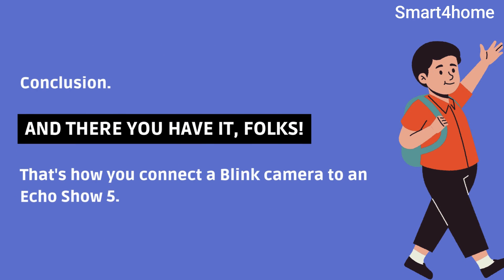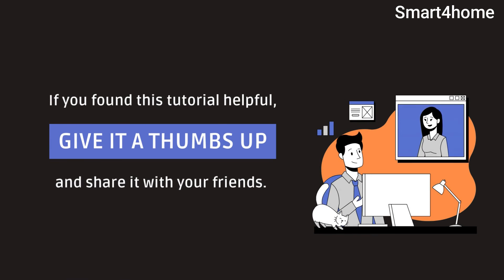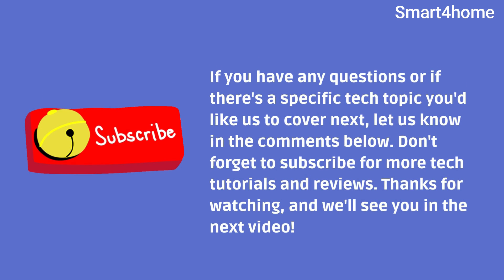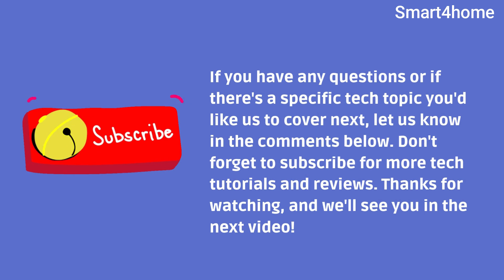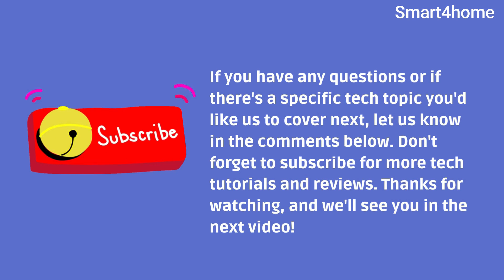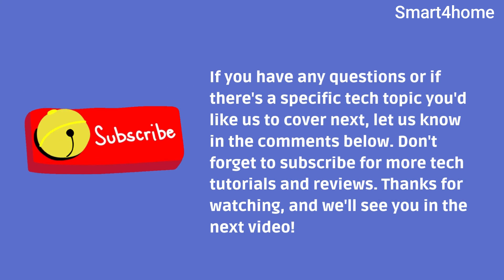Conclusion. And there you have it, folks. That's how you connect a Blink camera to an Echo Show. If you found this tutorial helpful, give it a thumbs up and share it with your friends. If you have any questions or if there's a specific tech topic you'd like us to cover next, let us know in the comments below. Don't forget to subscribe for more tech tutorials and reviews. Thanks for watching, and we'll see you in the next video.